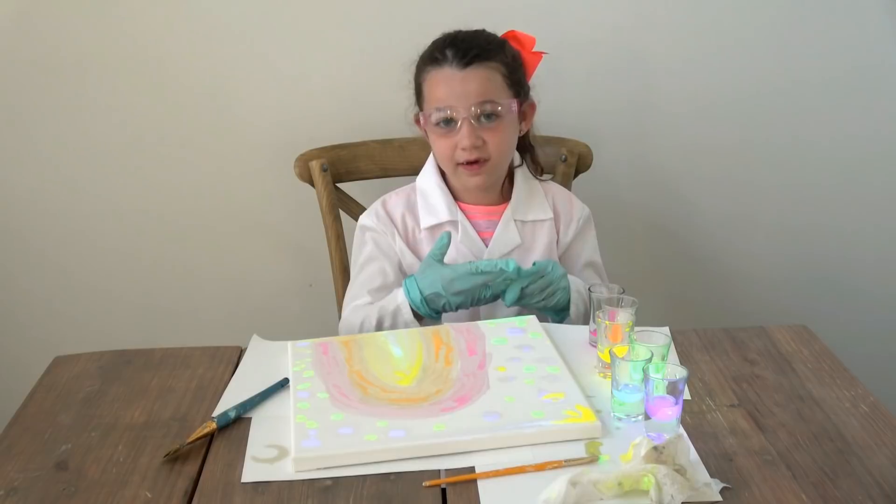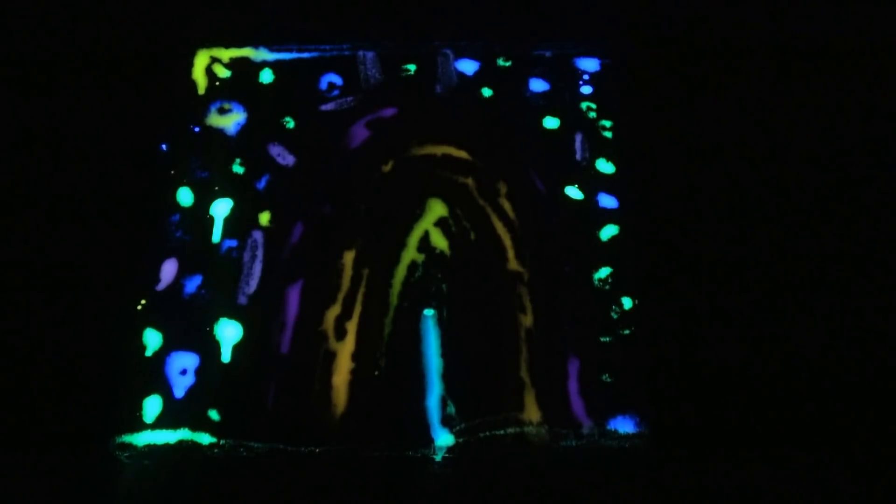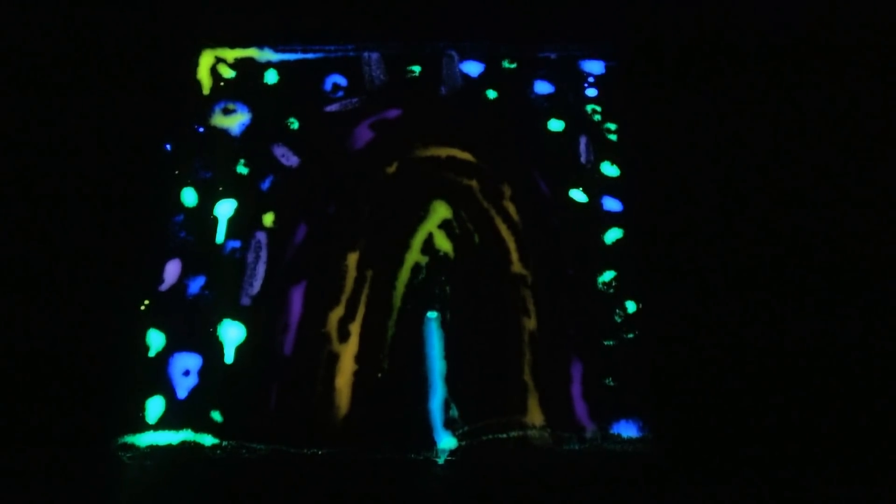Okay, I think I'm done. Let's go find out if it worked. Okay guys, here's my finished project. My pink isn't glowing very much but I still think it's really cool — and it was super fun.